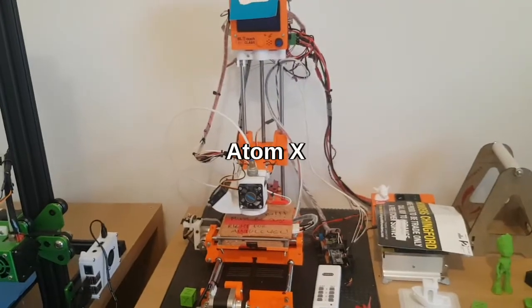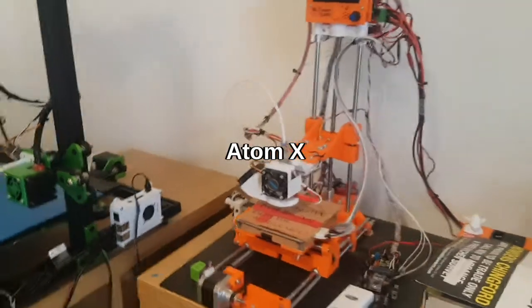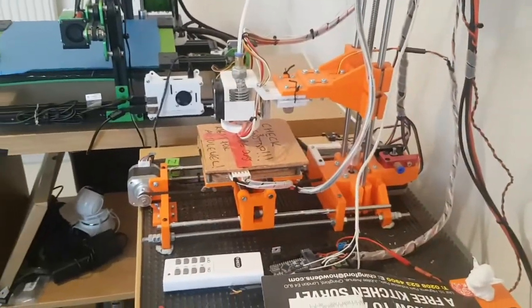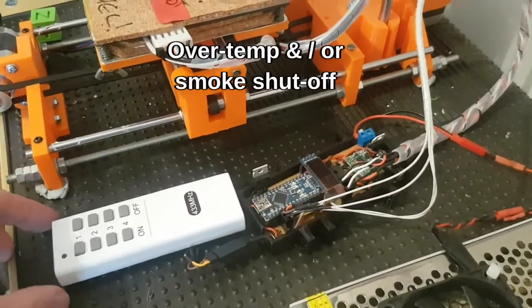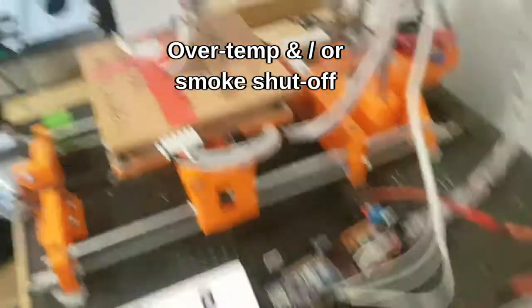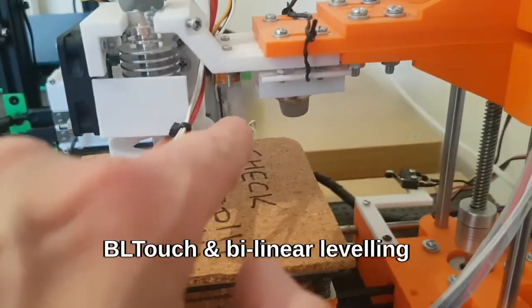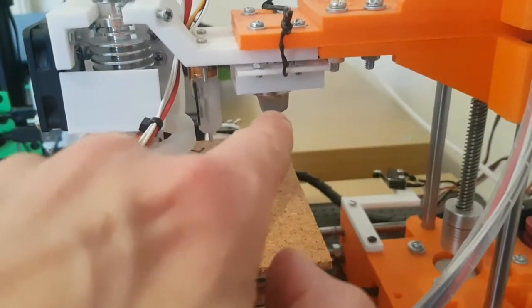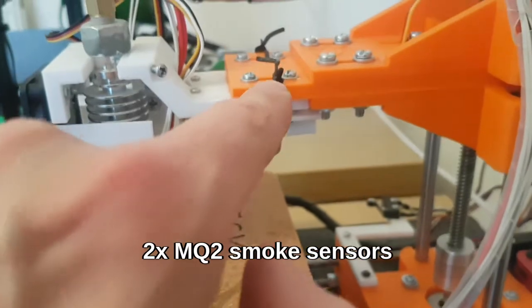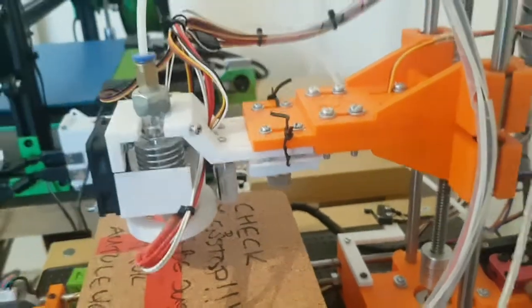First up, the Atomax. I did a video on it before and haven't done a lot to it since. What I have done is a safety shut-off system — I did a video on that as well. I've put a BL Touch on it, a heated bed, and a smoke sensor here. That's an MQ2 smoke sensor, just zip-tied on there, in keeping with the RepRap nature of the thing.